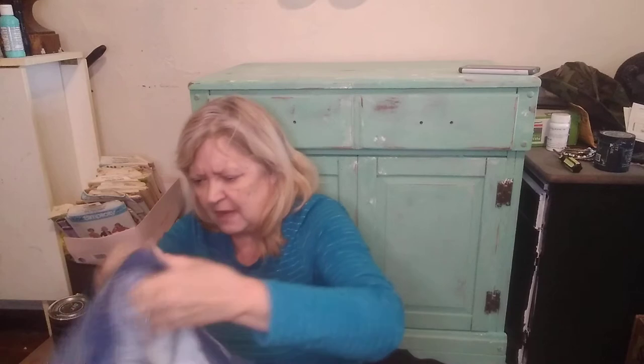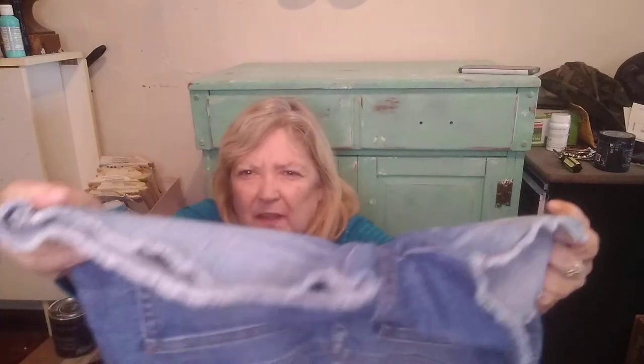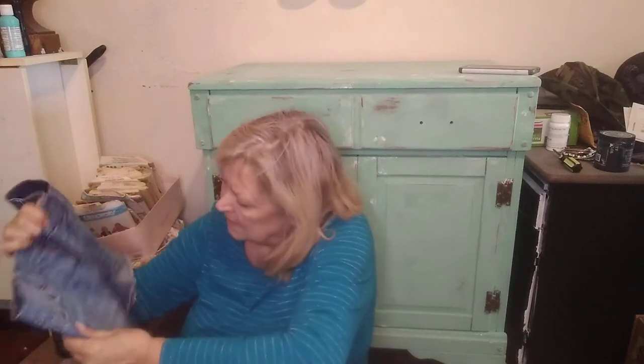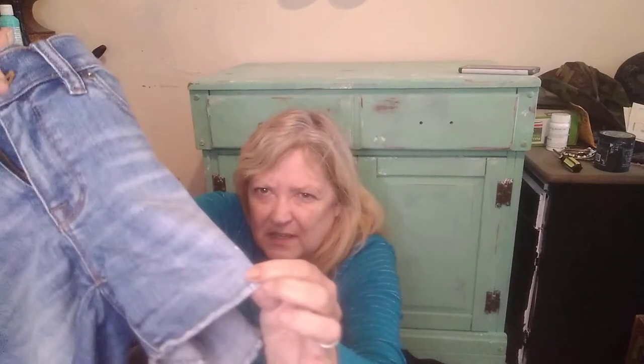Another pair of shorts — it's J.Crew Indigo Denim, size 25. It has a little bit of distressing. I'll look those up and see, maybe add some more distressing to it. They've sewn it so the distressing won't go any further, but they're cute.